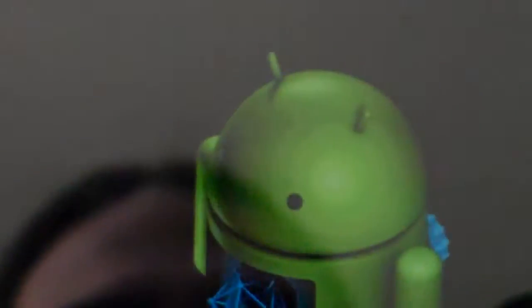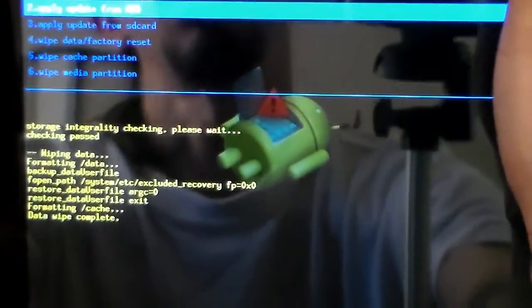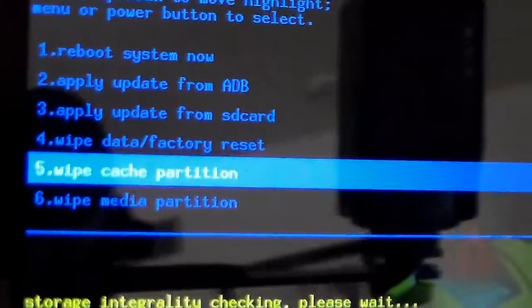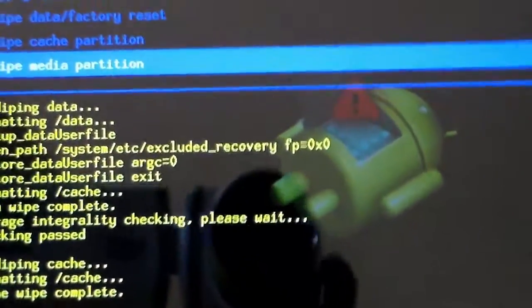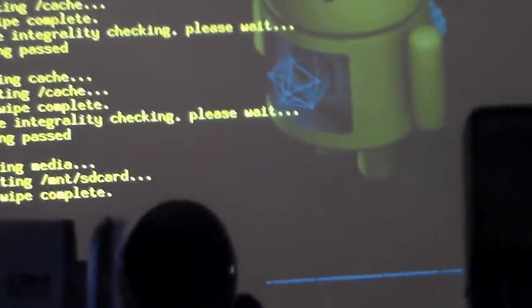It's erasing the original ROM that was installed on it. Now we're going to wipe the cache partition as well. It's erasing. Now we're going to wipe the media partition. It's erasing.